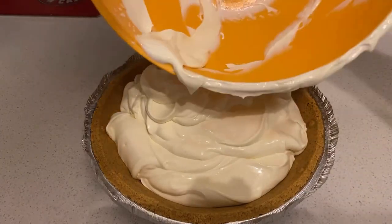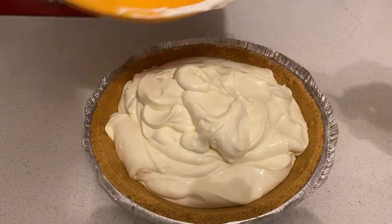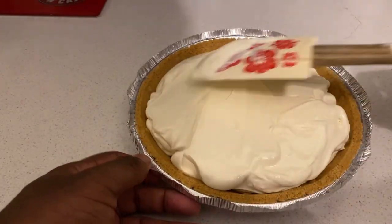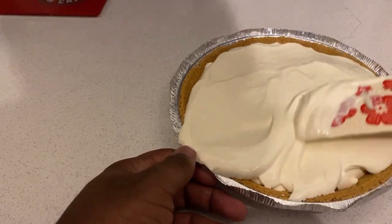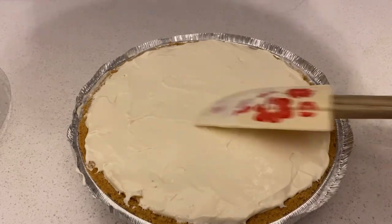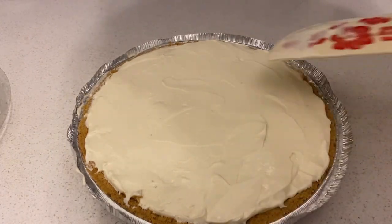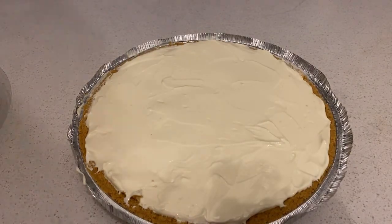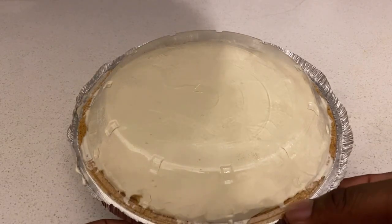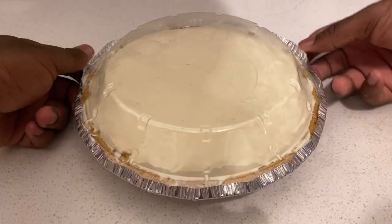Yeah, you gotta scrape it all off. Okay, once you got your filling into the pie crusts, all you gotta do now is just try your best to spread it out, like that. So once you got your filling spread out and into the pie crusts — I took some out since it was a bit too much. Once you did all that, all you do now is just get a lid, put it in there tightly, and use your fingers to get the edges back up.